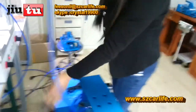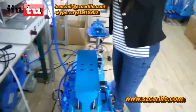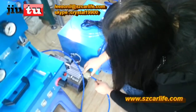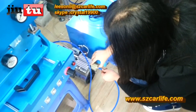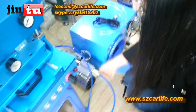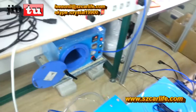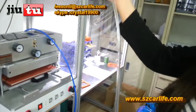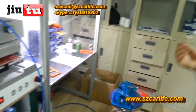This is the green tube. Connect like this. This is the white tube to connect with the air compressor.